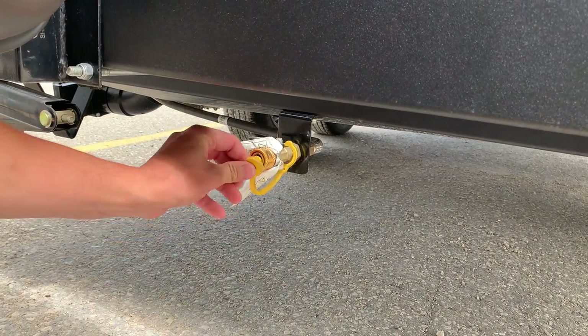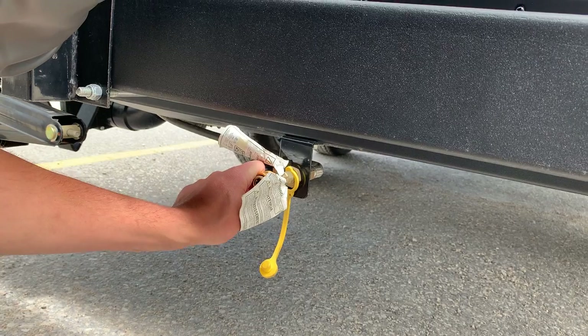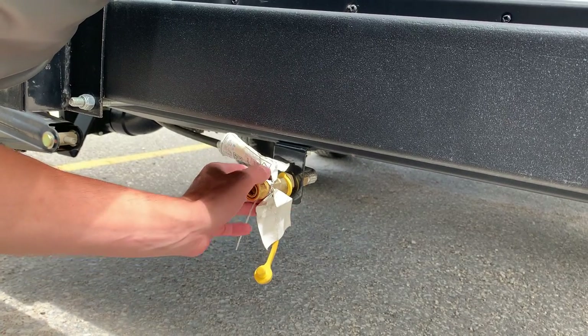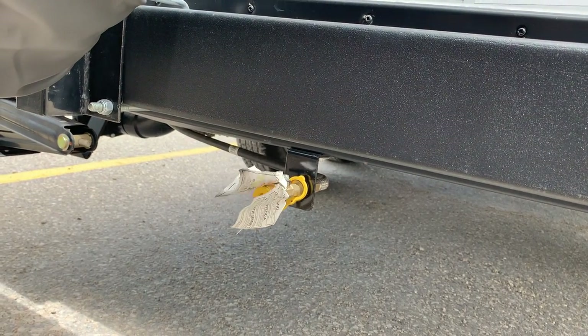It works as simple as pulling the collar back like an airline fitting, pushing in the other end, and then it locks into place. Open up your flow of propane and propane will be flowing to the barbecue, but you do have to purchase the hose and connector. Always make sure you put your dust cap back on whenever you're done using it.